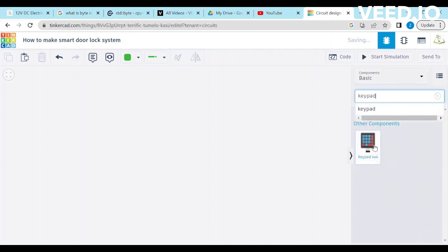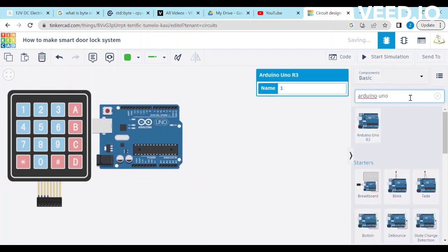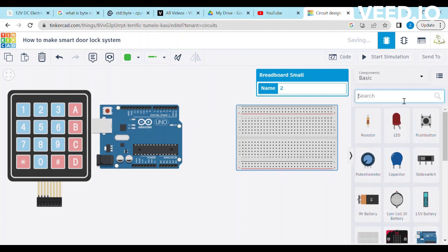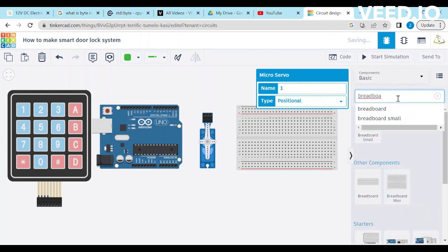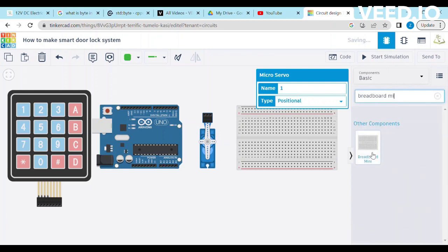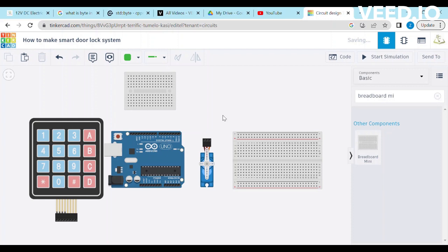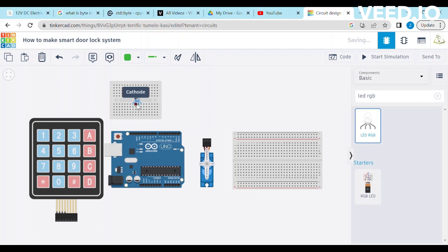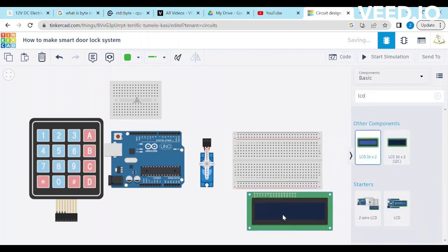Create a new project on Tinkercad. Search the components which we are going to use in this project and drag them to the blank space. We will select the small breadboard for the 16x2 LCD connections, then add a servo motor. We will add a mini breadboard for the RGB light. Search the RGB light in the search box and place it on the mini board. Now it's time to place the 16x2 LCD display.